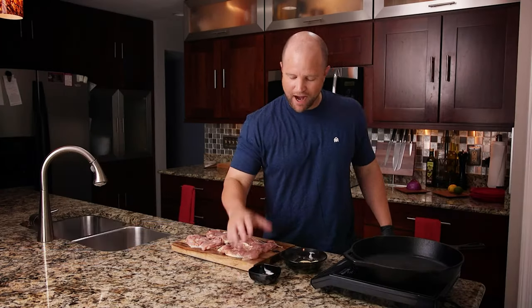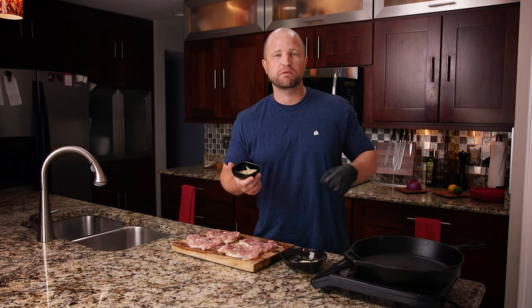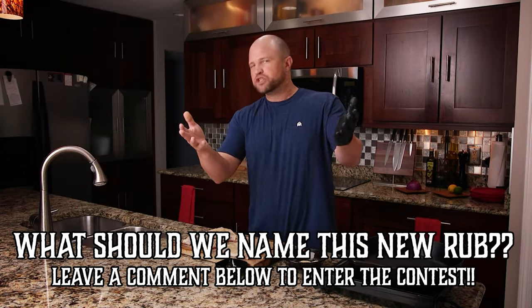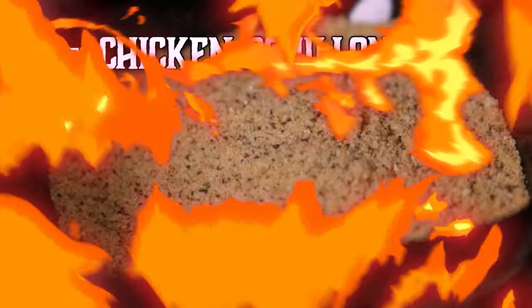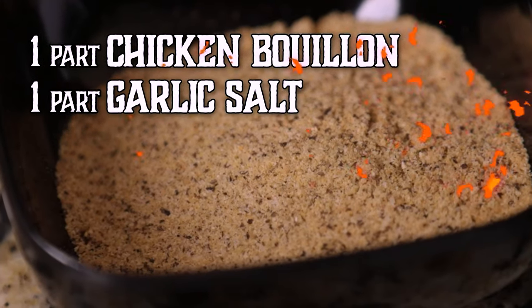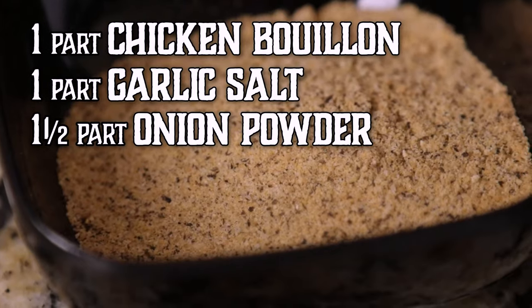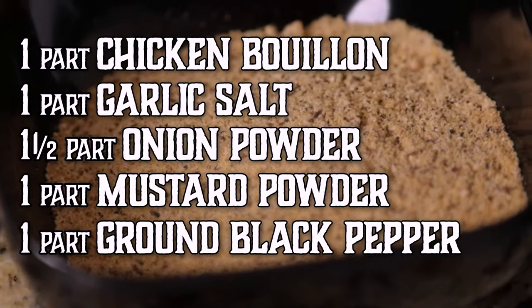Now we're ready to season these. I actually made a new rub specifically for this recipe — I don't know what to call it, so I'd love to hear your ideas in the comments below. Right now let's just call it chicken rub. If we pick your name, we'll send you a couple of free t-shirts. It's one part chicken bouillon, one part garlic salt, one and a half parts onion powder, one part mustard powder, and one part ground black pepper.